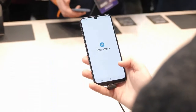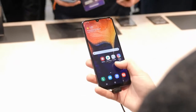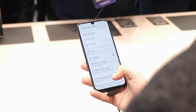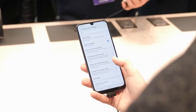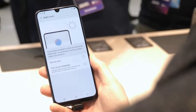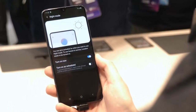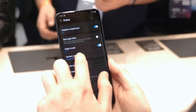Speaking of S10 comparisons, let's get to the software. The Galaxy A50 runs Samsung's latest One UI, the same version 1.1 of the interface that you'll find on the S10, with most of the features intact and the same performant interface with easy one-hand usability that we've been enjoying on Samsung flagships for a few months now. In both how it looks and how it performs, this is every bit a modern Samsung smartphone.